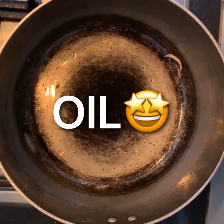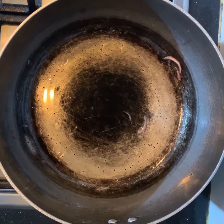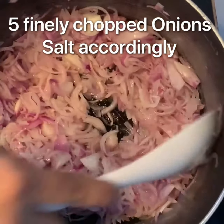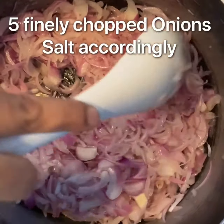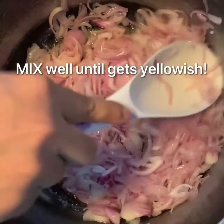Firstly, take a pan and pour some oil into it. Next, take 5 finely chopped onions. Add salt according to your taste and mix it.